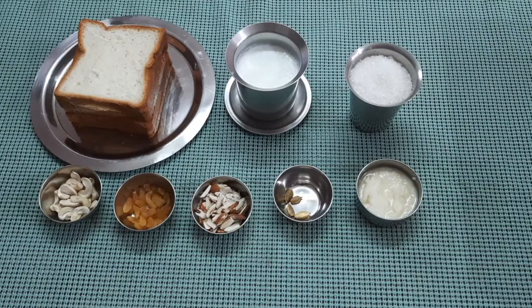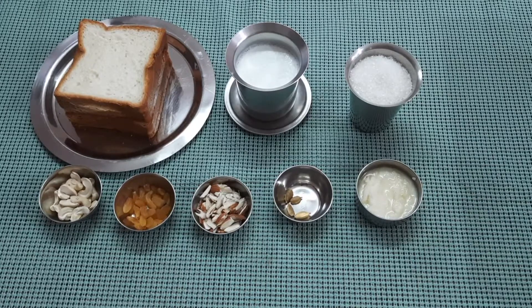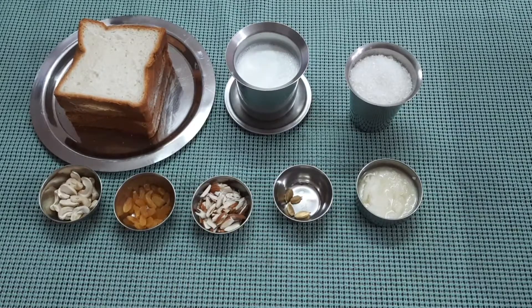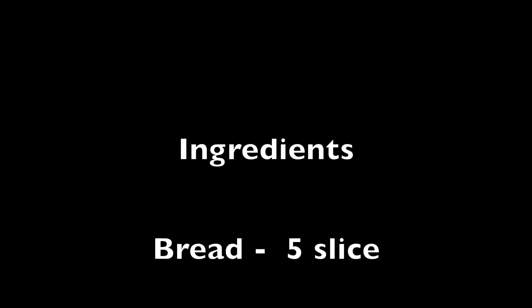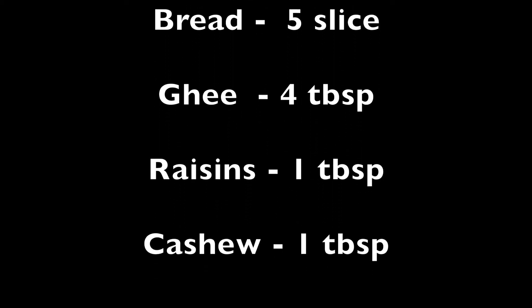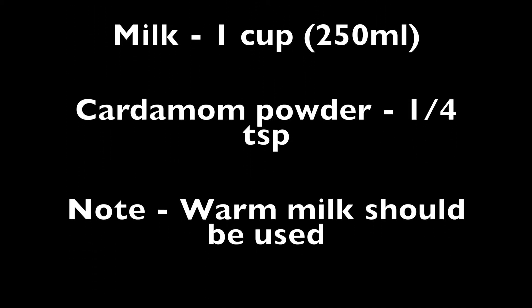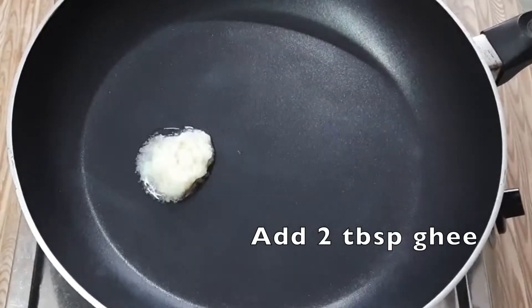This is 100 grams of bread. I will add a little bread, and add a medium size pan with 1 to 2 tablespoons of bread.